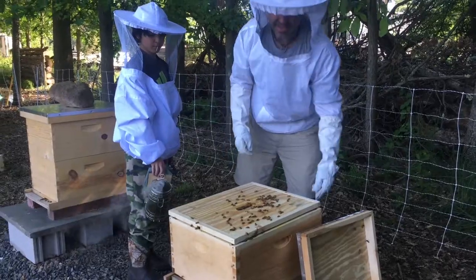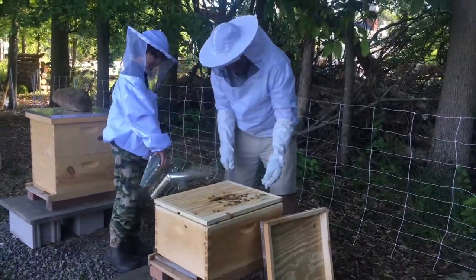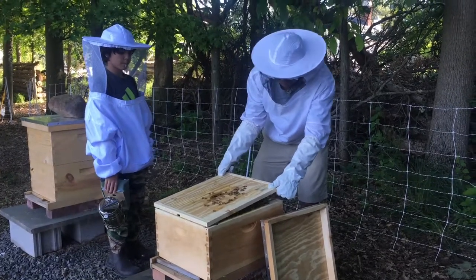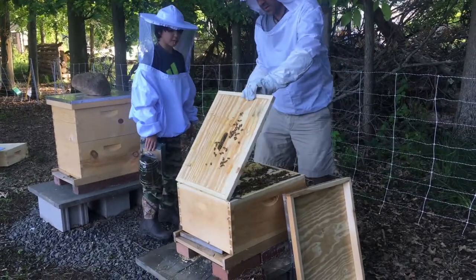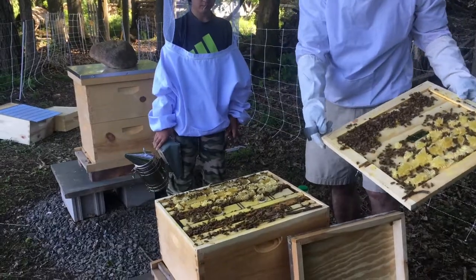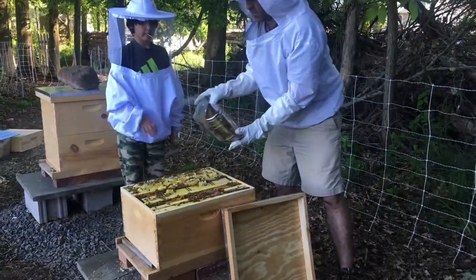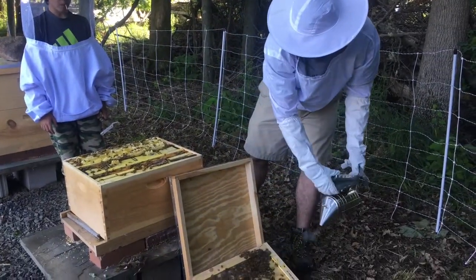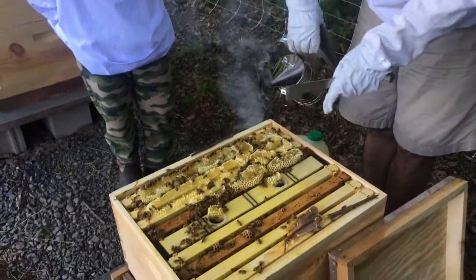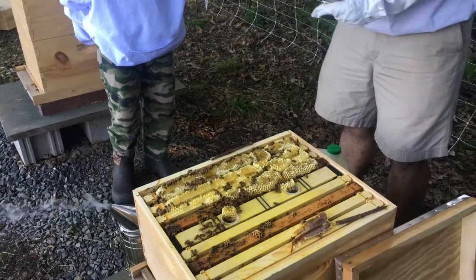The reason we put a new box on is that if they run out of room they can swarm — that means they leave. So we're going to open this up. Oh yeah, look at all this honey guys! They're definitely ready for another box. We're going to set this down on the ground carefully so we don't crush any of them. There's so many bees already and so much honey. I'll check the two on the end — I'm just going to pull one of these out.